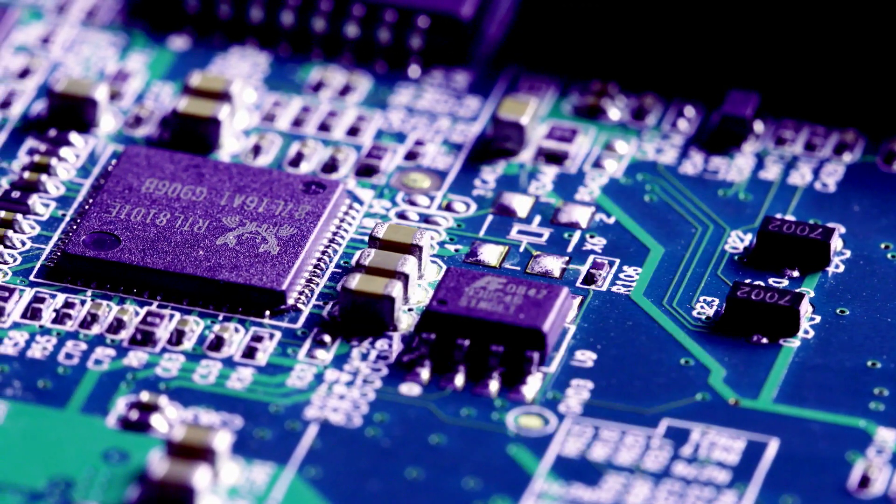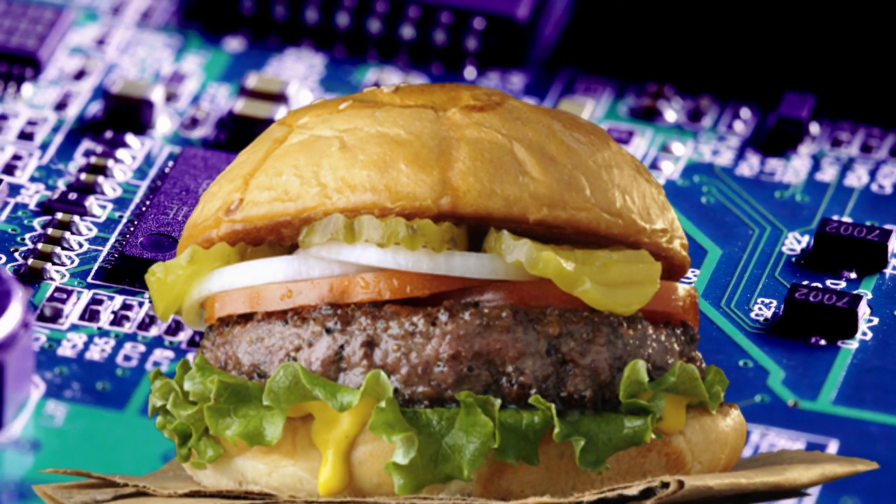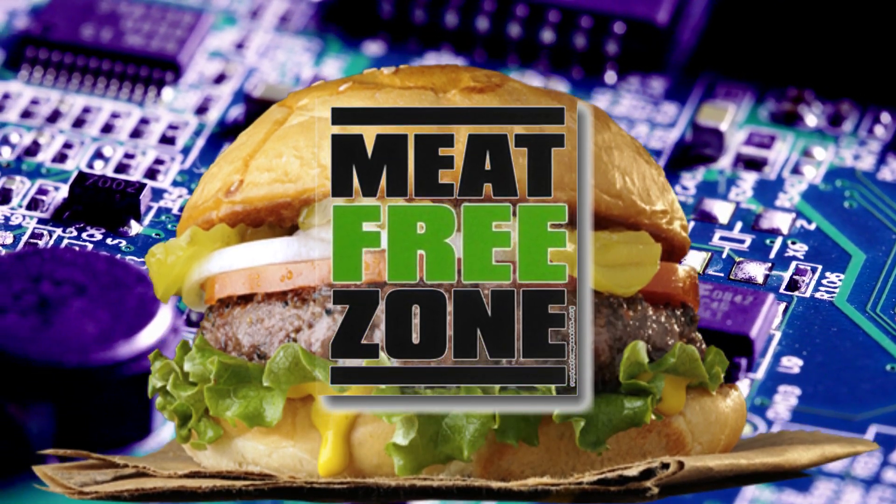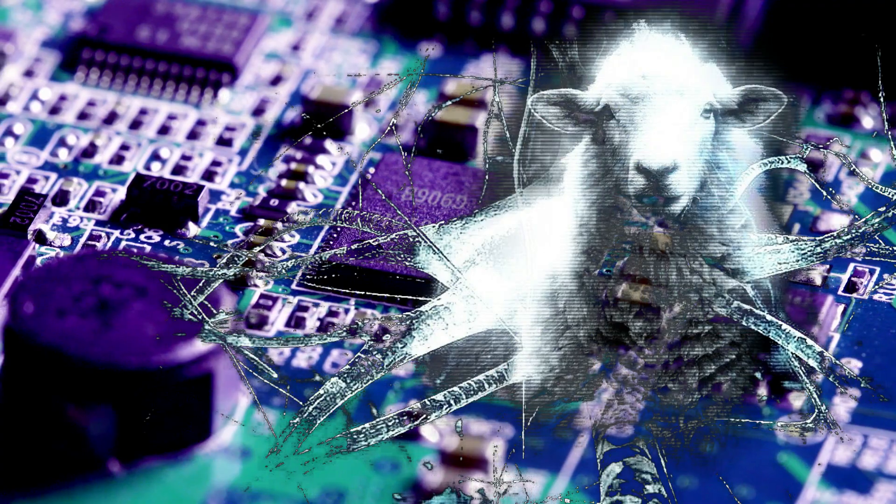Meat consumption is a hotly debated topic at the moment. Real money is being thrown into the creation of non-animal-based meat products, seen as a way to alleviate the inhumane treatment of livestock and the environmentally harmful effects of factory farming.